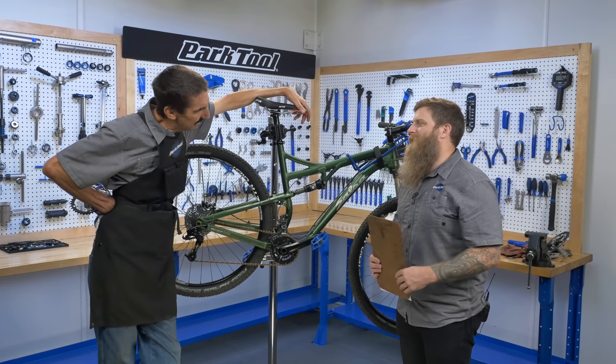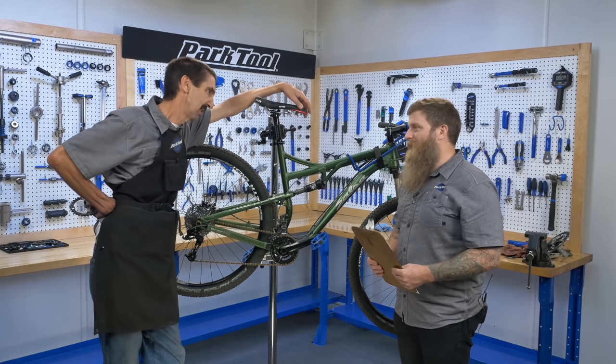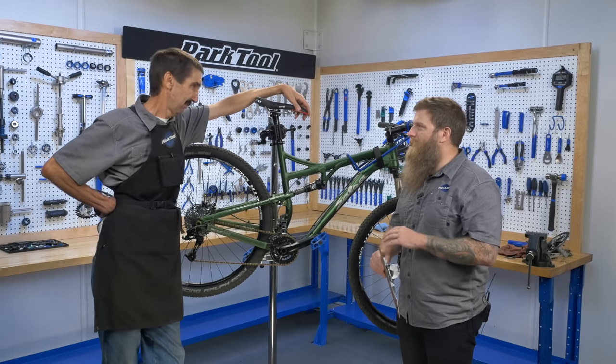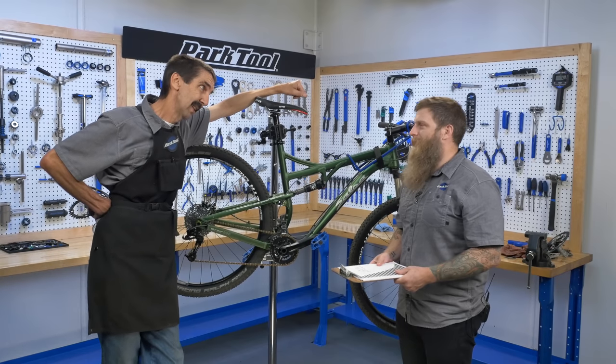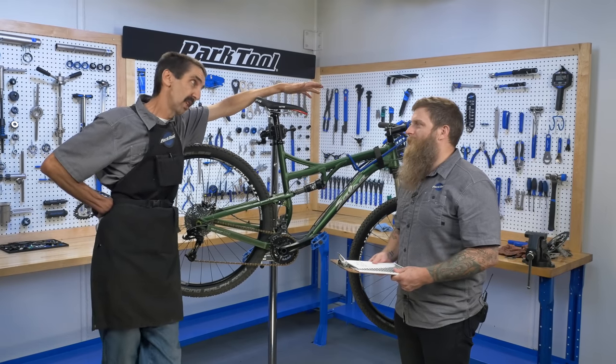Ben, I'm headed out to a training camp this weekend. Everybody keeps talking about the one-by systems. You got a one-by? I do, yeah. It's simple, it's light, there's nothing to think about. All the blood goes straight to your legs. Don't have to keep that blood in your brain thinking about shifting? I'm not really convinced. Could be a lot of decisions going on.